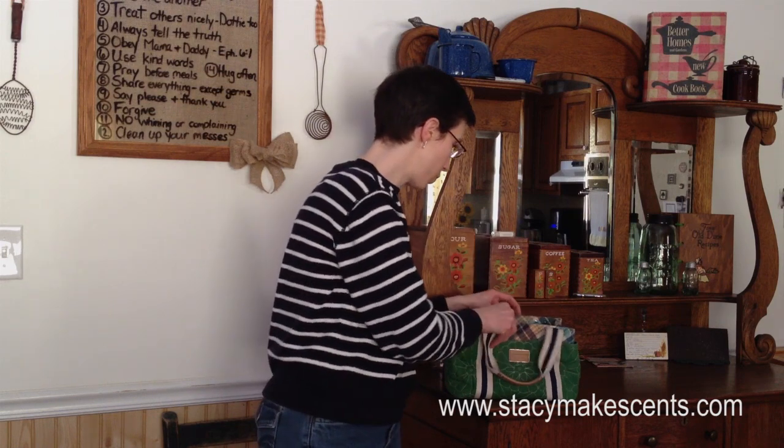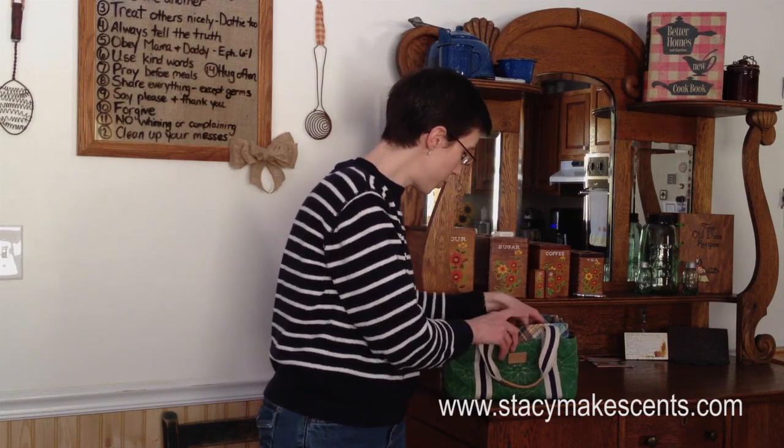I've had several of you ask me if I would talk about our budget envelopes. I thought it would be easier if I did a video versus taking pictures, because then you could actually see them. So that's what we're going to talk about today — my budget envelopes. I will show them to you.